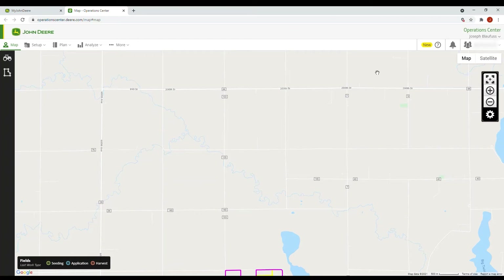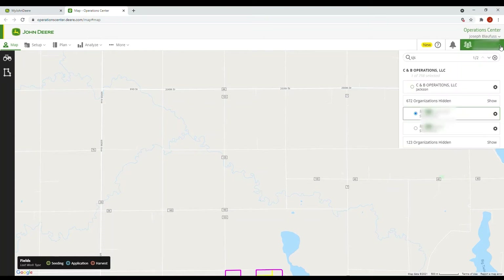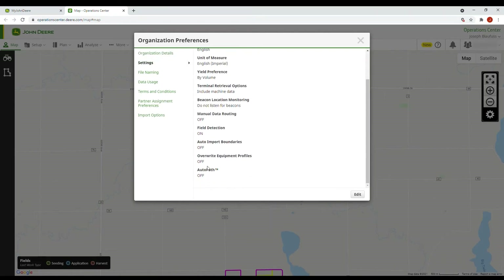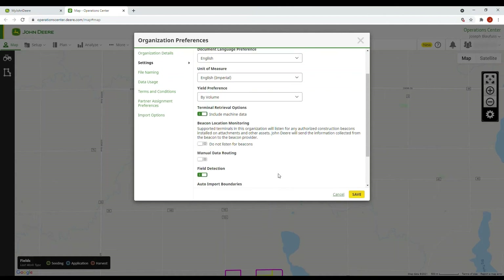After documenting your planting, you can go into Operations Center and make sure all lines have been added. There are two ways to do this: you can either upload them through a USB or have them sent through the MTG in your tractor. To confirm AutoPath is on, go to your Organization, Organization Preferences, click the wheel, go to Settings, and scroll all the way down to AutoPath — make sure this option is turned on.